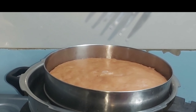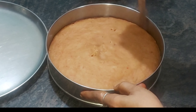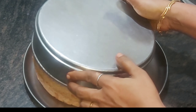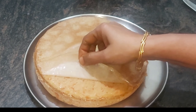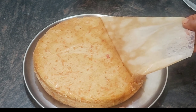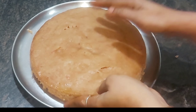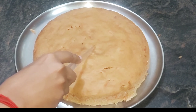Check with a toothpick to see if the cake is done. Turn the cooker on and keep cooking. You can put a plate on top, then cut it.